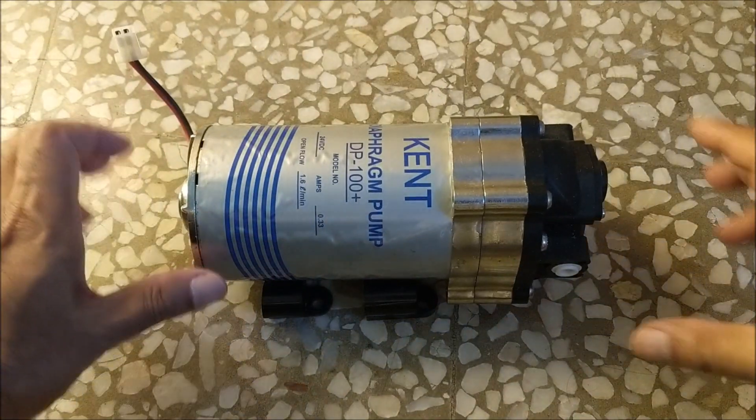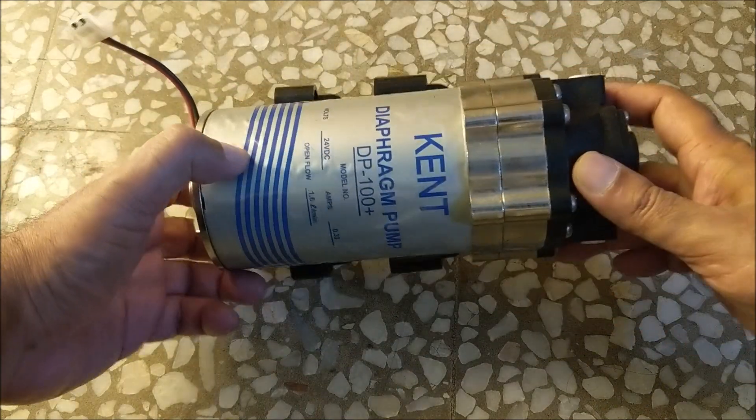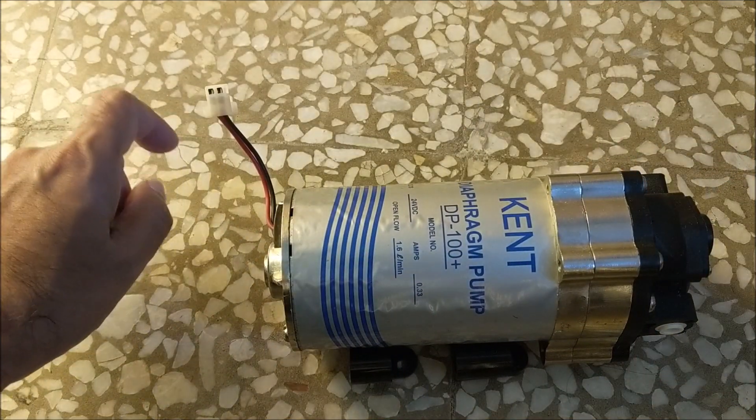Hello everyone, welcome once again to our YouTube channel DIY Repairs. This video ko Hindi mein dekhne ke liye description box mein diya guy link per click karein. In this video, we are going to repair the motor fitted in the booster pump of RO water purifier.